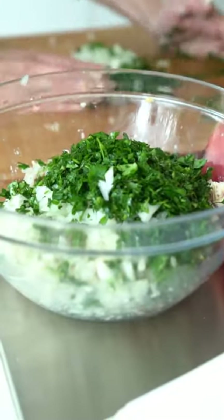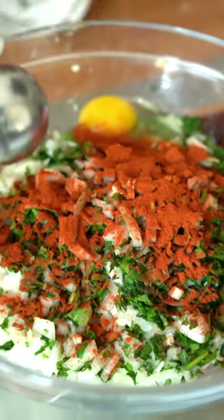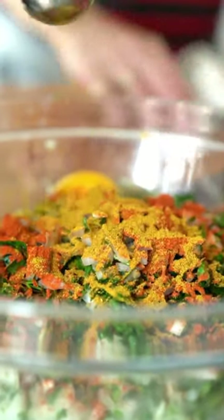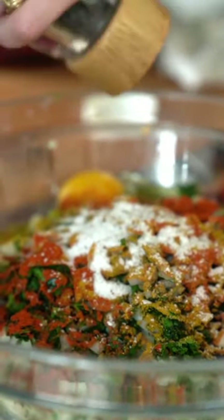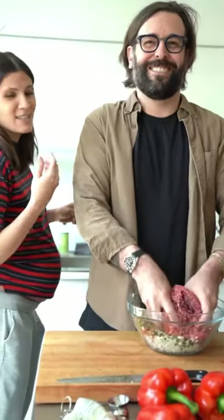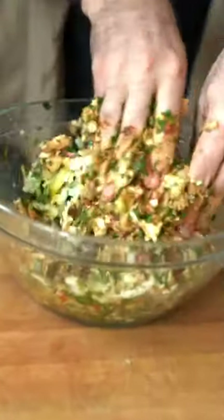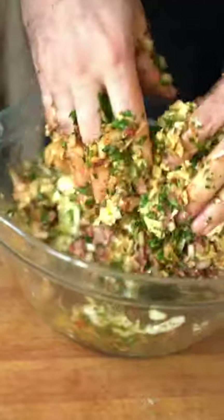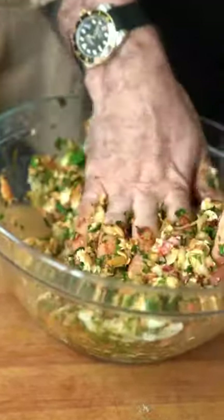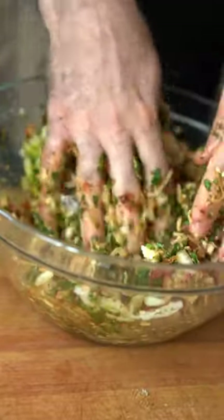I'm going to put the onion right in, and the parsley right in. Edo is obsessed with paprika. I feel like curry powder happened to you after you met me. Freshly ground black pepper, smoked paprika. And this, because it's so dominant, we're putting one teaspoon. This is the best part of making meatballs — you get it from the bottom, scoop it up, and get it right in there. Combine all of this together.